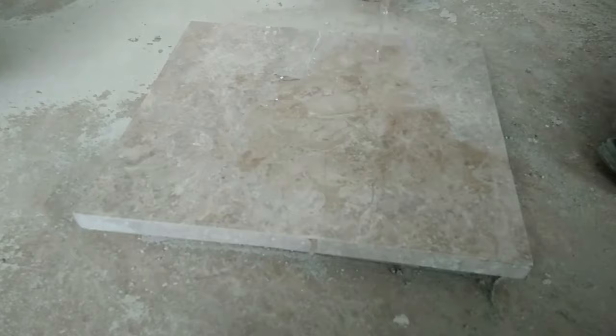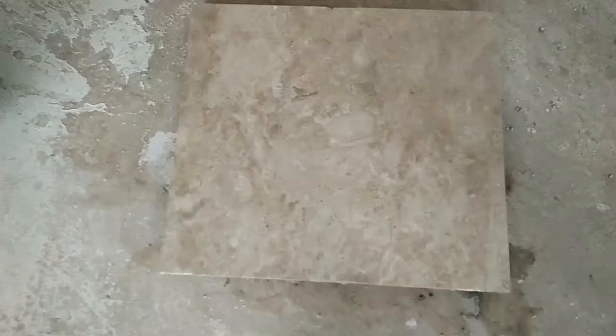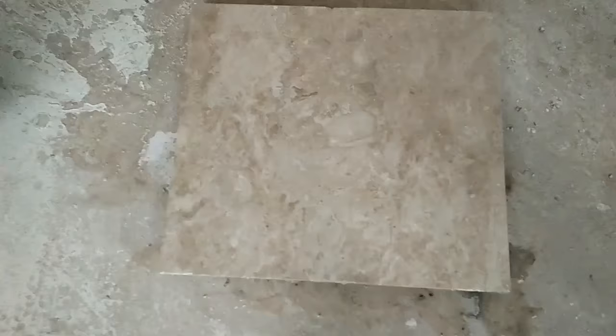Now let's put some water on it. So, as you can see, there are no cracks seen in the marble. Thank you. Thank you for watching.